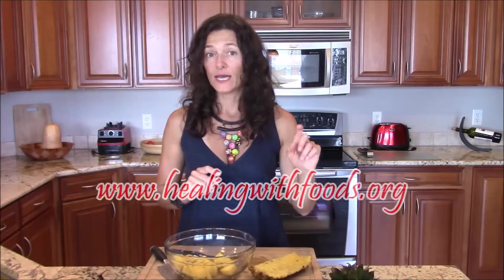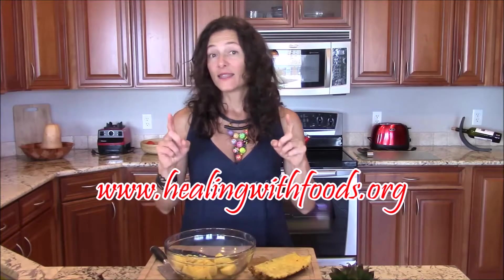I hope you enjoyed this video. Give it a thumbs up, share with your friends, and subscribe to my YouTube channel so you don't miss any of the Healing with Foods TV episodes. To receive periodic updates from me that I only send via email, go to healingwithfoods.org and put your email in the sidebar box. Thanks again, and I'll catch you next week.